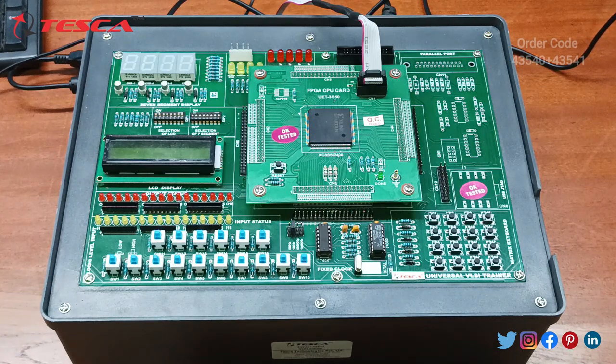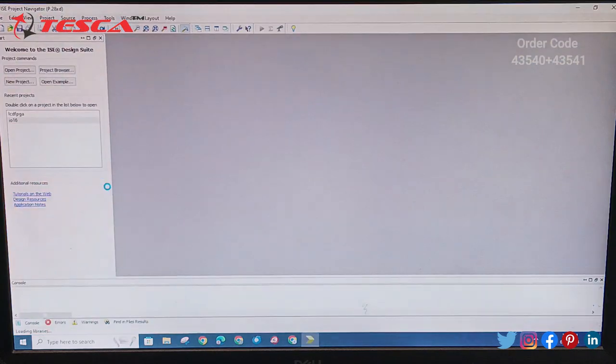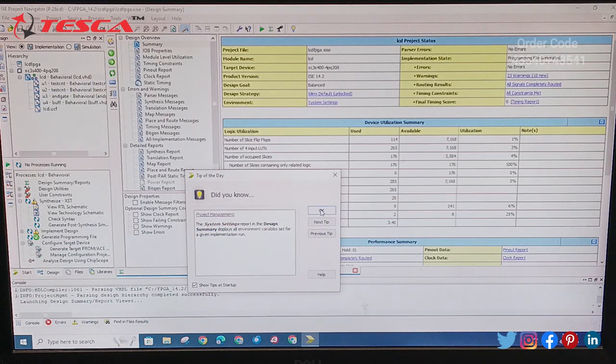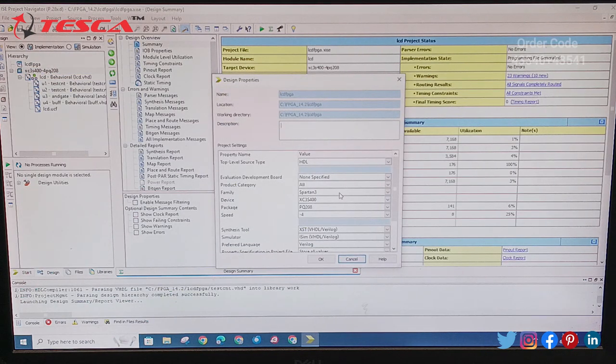After following these steps, the software will be installed properly and we get a shortcut on our desktop. We open ISE Design Suite 14.2 from there. When the Xilinx interface opens, a pop-up appears and we click OK. Since we have the XCS3S400, we select '400' and click OK.